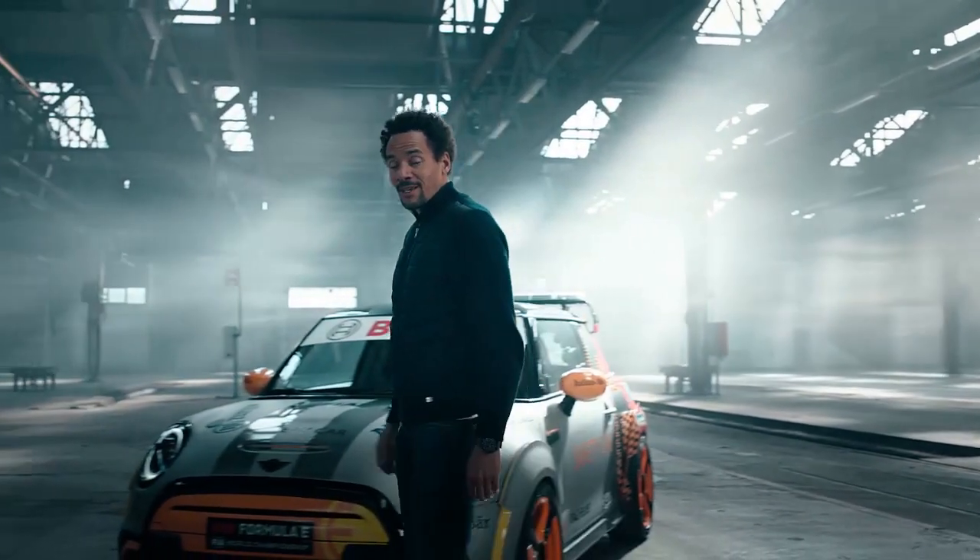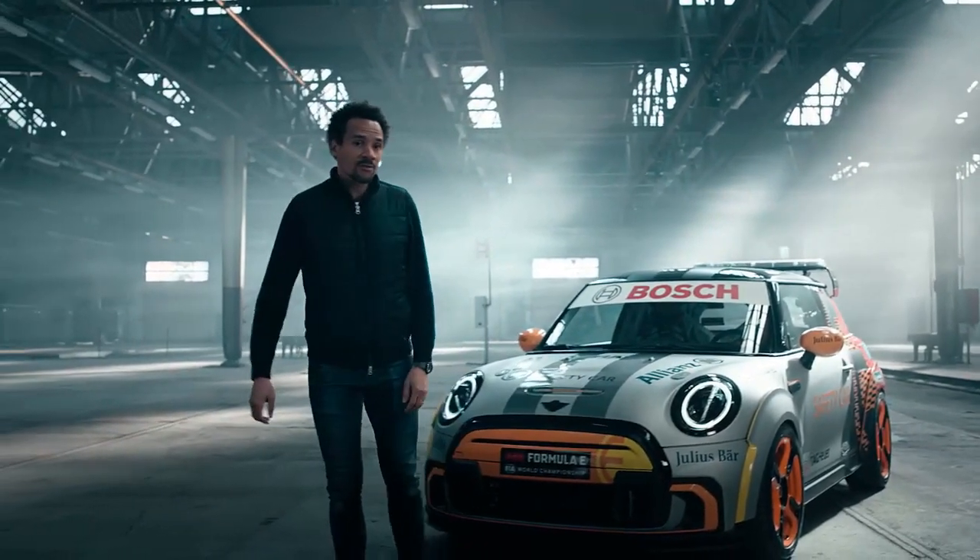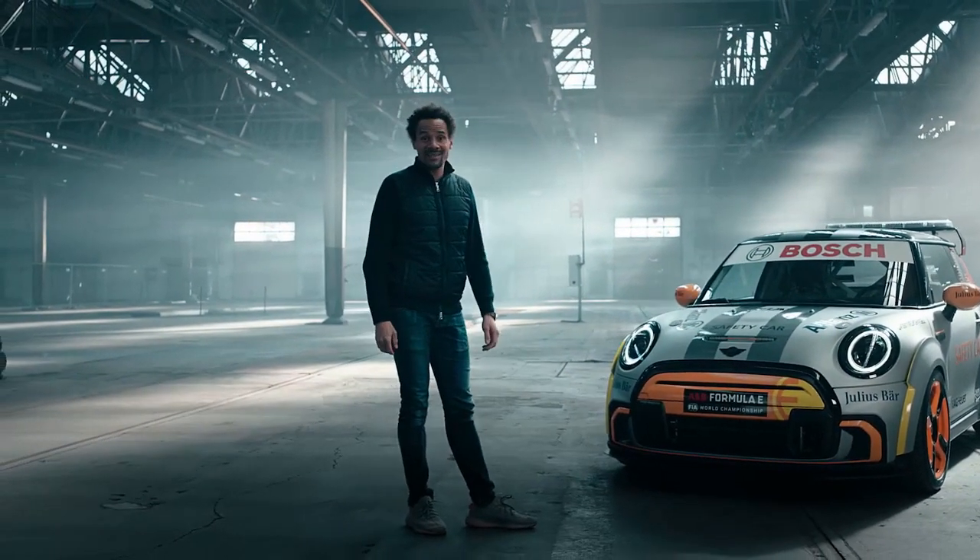Hi everybody, my name is Oliver Heilmer, Head of MINI Design. And today I would like to introduce you our new MINI Electric Pace Setter.